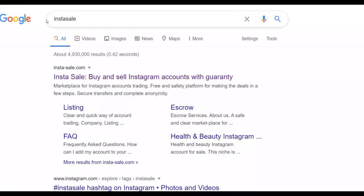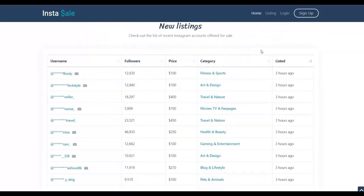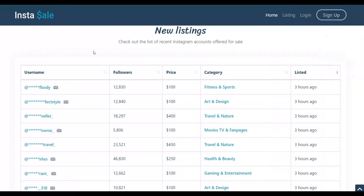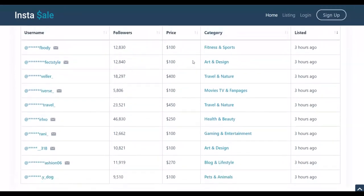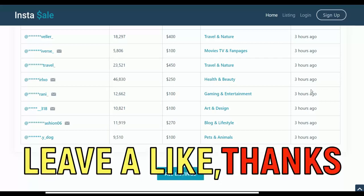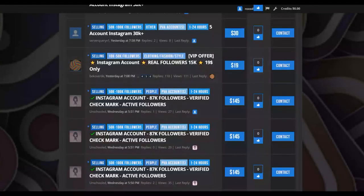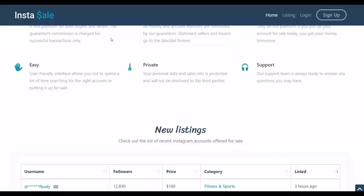Another website you can use to sell Instagram accounts is instasale.com. Search 'Instasale' on Google and go to instasale.com. Many people are selling different Instagram accounts on this website for a very high amount of money. Scrolling down you can see accounts like 12,000 followers for $100, 18,000 followers for $400. You can see accounts with 11,000 followers selling for up to $270. You can list the Instagram account you bought on both socialtradia.com and instasale.com.